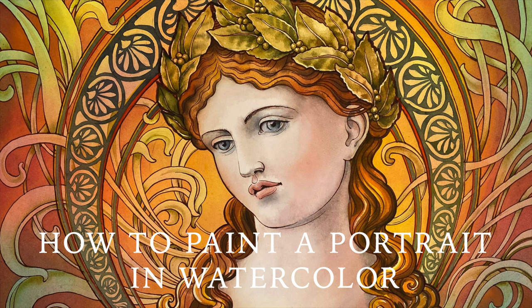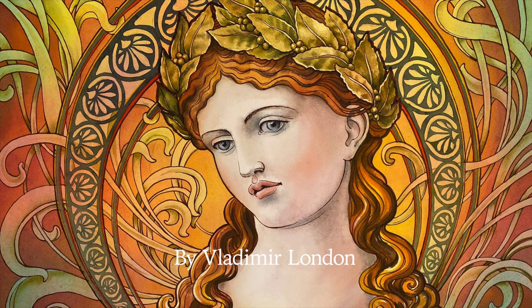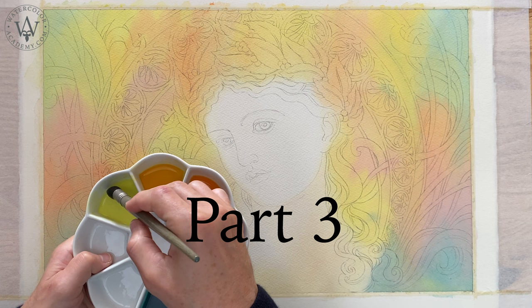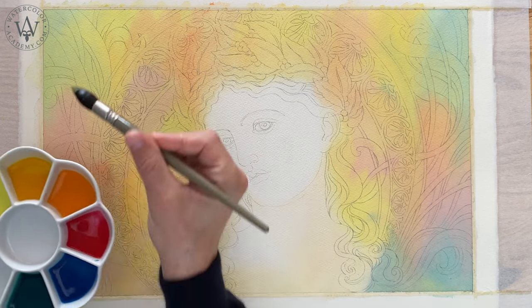How to paint a portrait in watercolour. Artwork by Vladimir London. Part 3: How to preserve white paper when painting wet on dry.